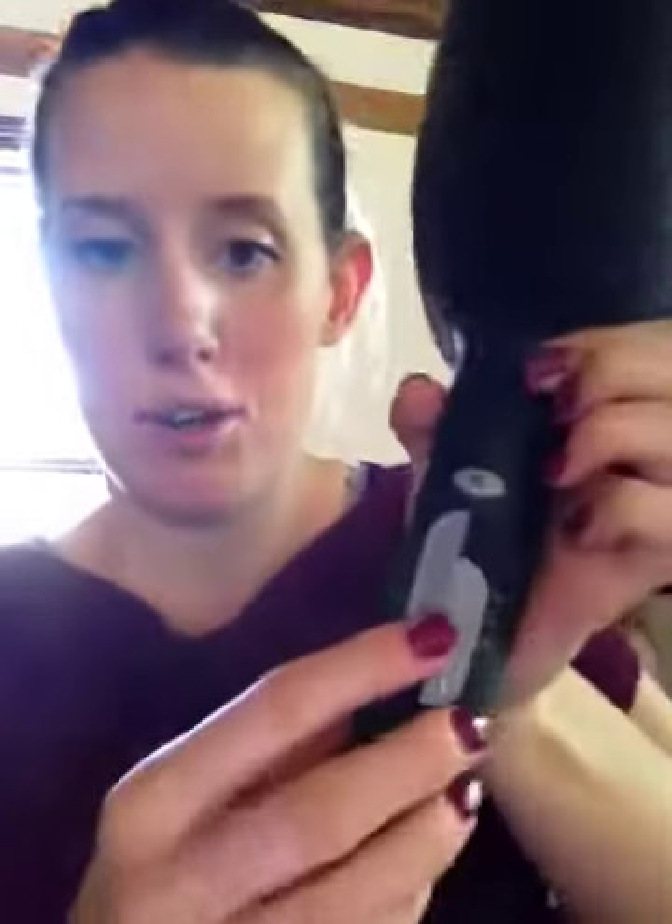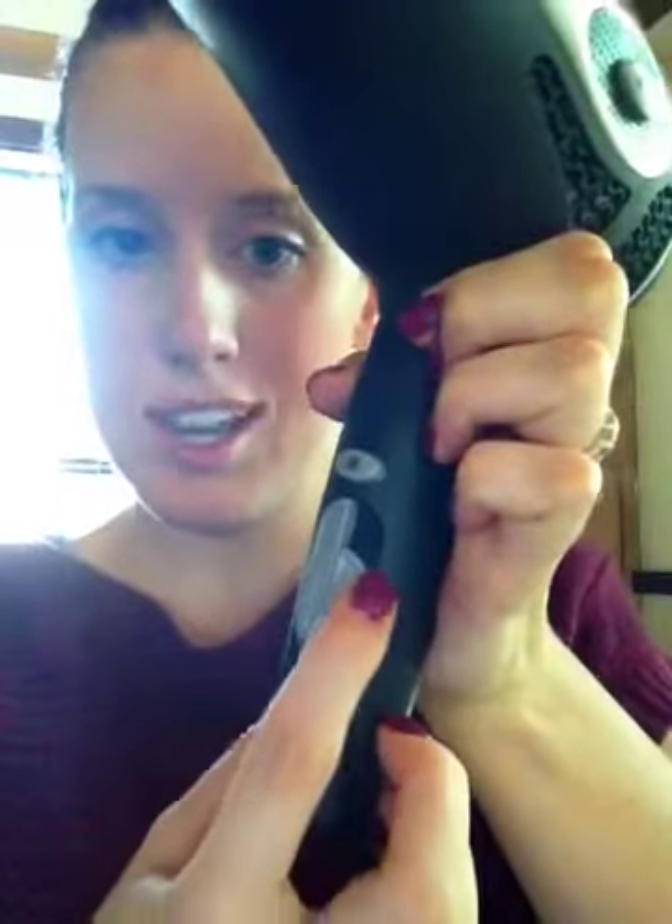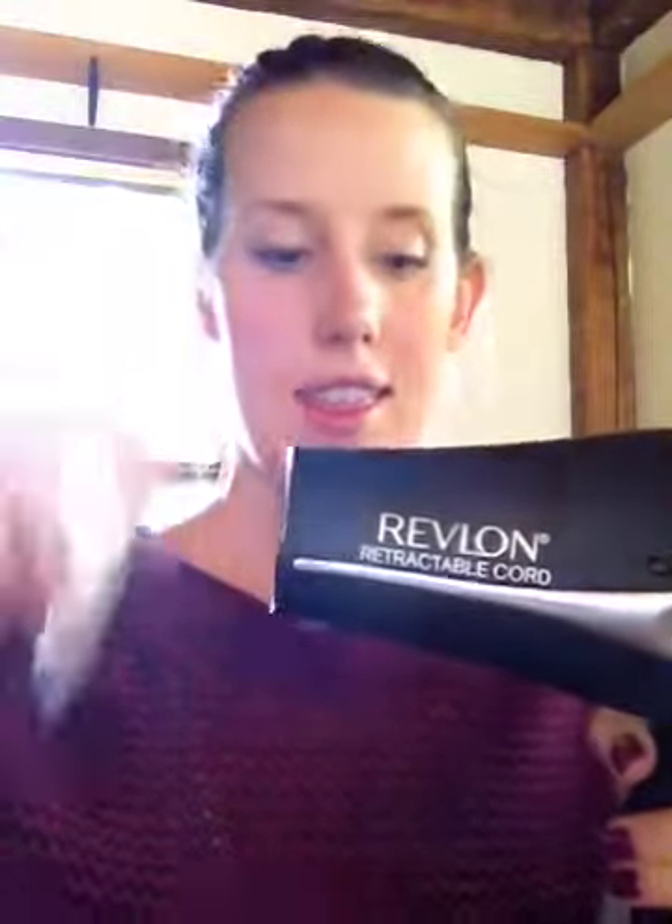Here's my hair dryer. I'm going to put it on my low setting, then my high setting, so you can see the difference really fast. Here's low. Here's high. That was loud, at least for me.